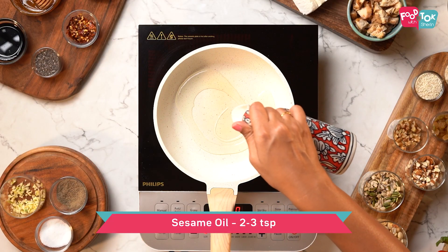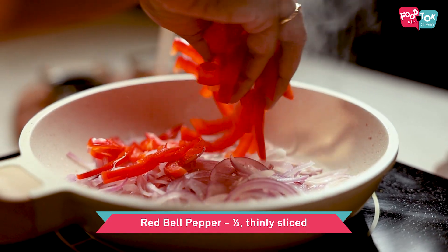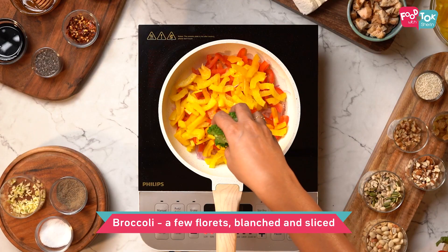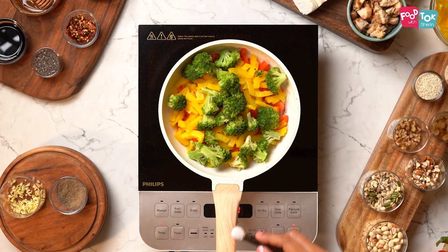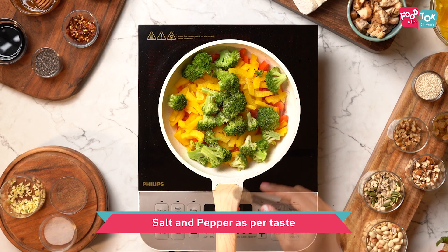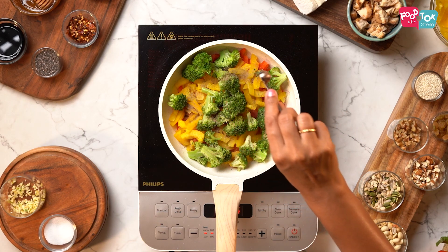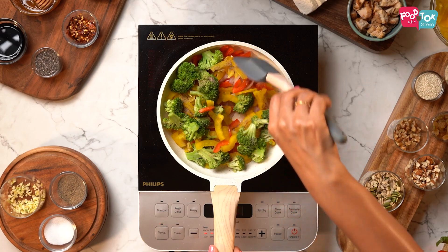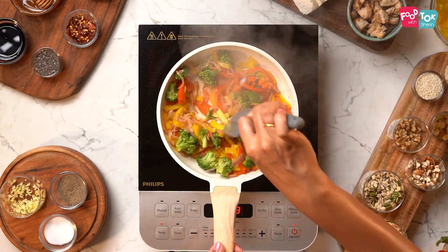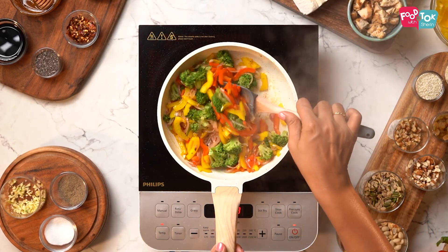In a pan heat some sesame oil, add the onion, red and yellow bell pepper, and broccoli, and cook on high flame. Season with some salt and pepper and continue stirring till the vegetables are partially cooked but still crunchy. Transfer this onto your serving plate.